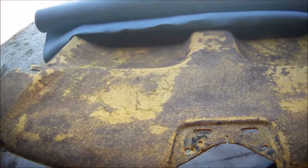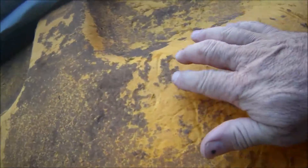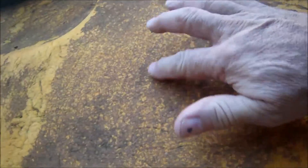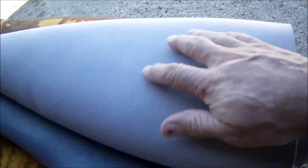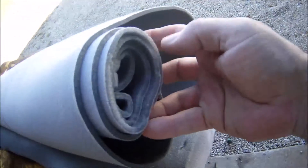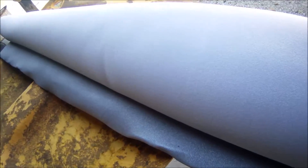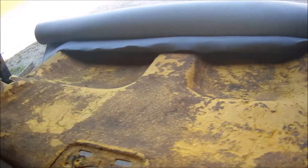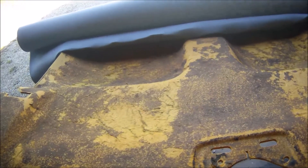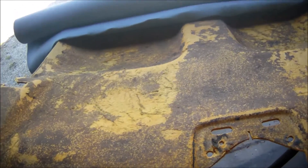This took about 20 minutes maybe. Got it skinned down, all good. Just did it by hand with a little bit of air. I went and got my material — this came on a roll, I think it was like 60 bucks, $55. And I got two cans of contact cement — one I had left over and I just bought a new one today.